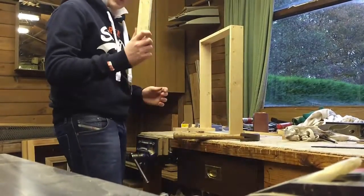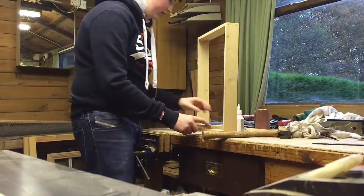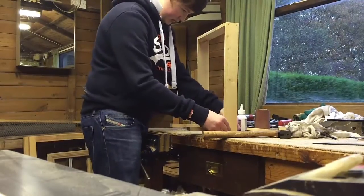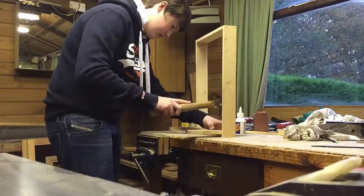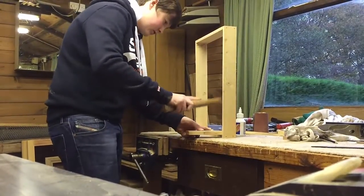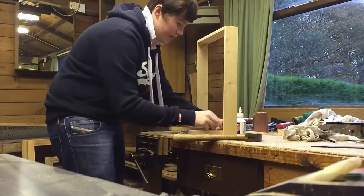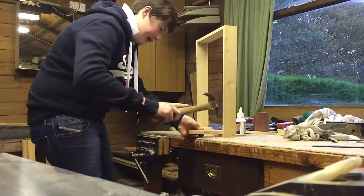So now we have knocked them in, we're just going to place it onto the position where it's going to go, make sure it's flat against the bottom, and just knock the pins in. Knock the outside pins in first because these are easier to get to. Make sure you don't hit it on the edge like I've done and bend it.